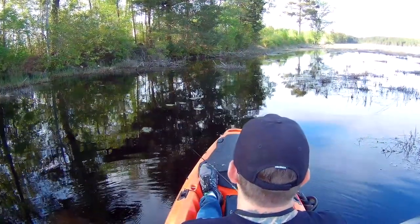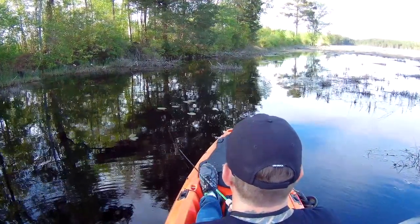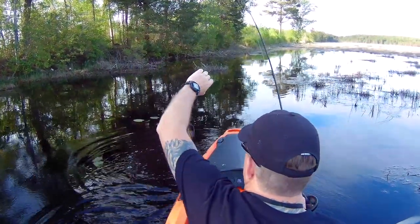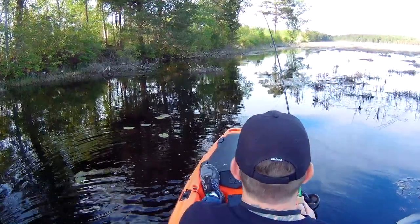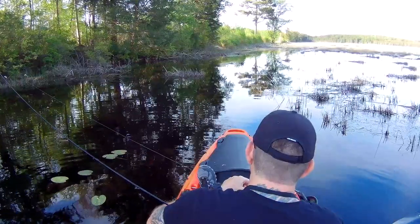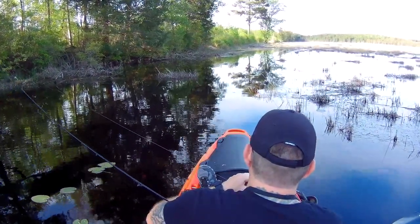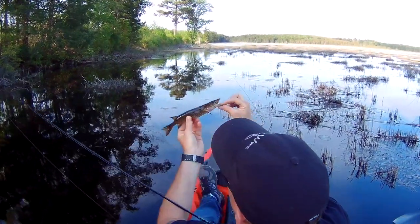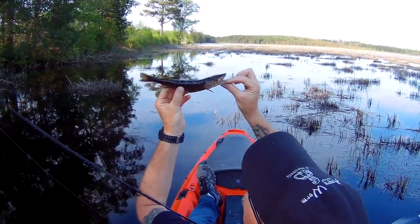Hey guys, this is our third time hitting up this lake. We didn't get a chance to come here last year, and it's been like two years since we've actually been here. The lake actually has a really low level of water — we've never seen it this low before. So it's been a little difficult trying to catch these little redfins, but it sure was a lot of fun. Check out the rest of the action guys — see ya! That is a little redfin.